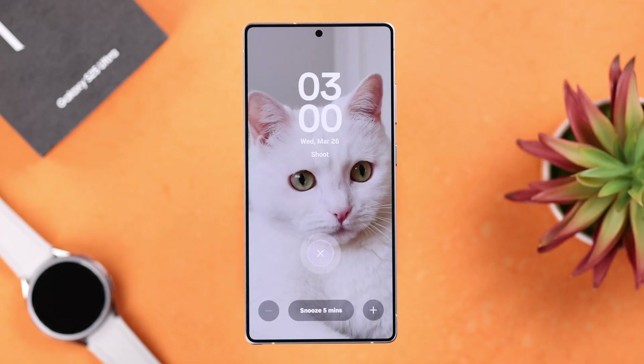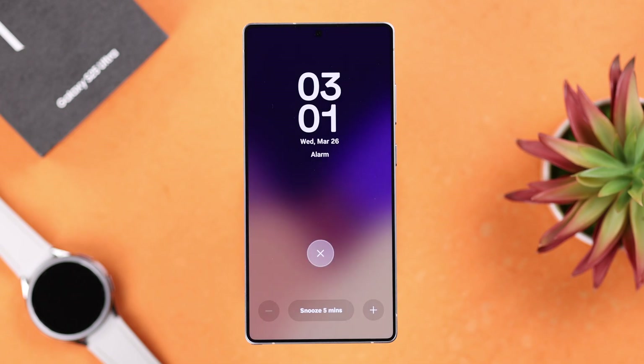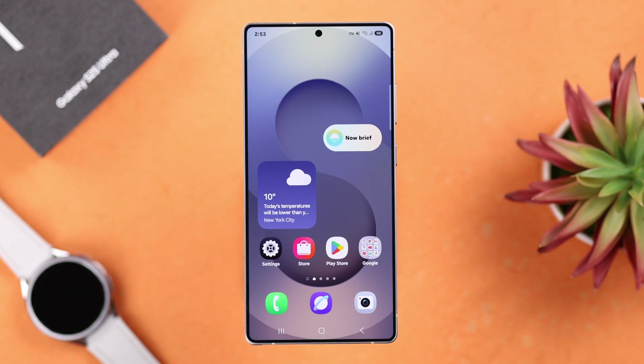If you want to set an alarm on your Galaxy S25 Ultra or Plus, here are two easy ways to create an alarm clock from scratch on your S25. First, we're going to manually set an alarm.